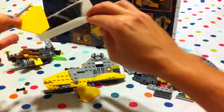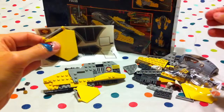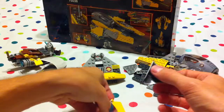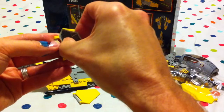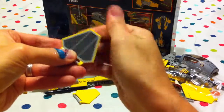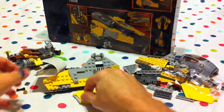And then the stickers — take a sticker and put it onto a wing here. That looks pretty cool, doesn't it? That looks great, Jabu.